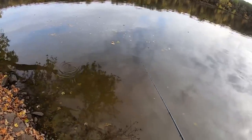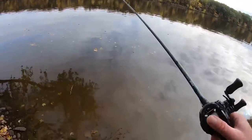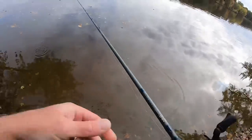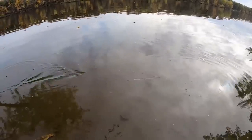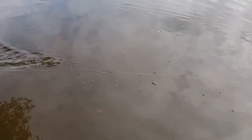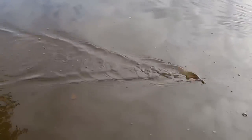I didn't even cast it yet. Let me see if it sinks. It does sink. I want to make sure you can see and hear this. This has got an extremely unique rattle. It's got a little bit of a sputter. Wow, there's a lot going on here. It's got a little bit of a sputter like a jitterbug, and it's got a very loud but very high-pitched rattle clanking sound.